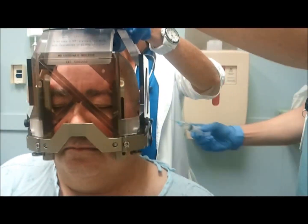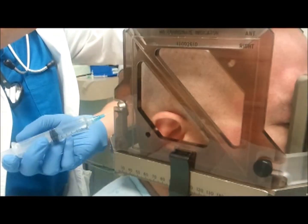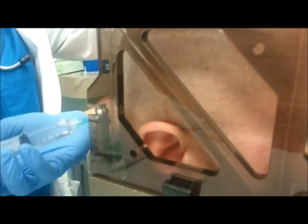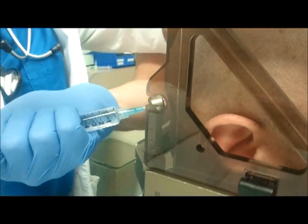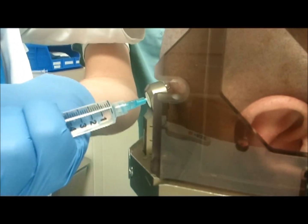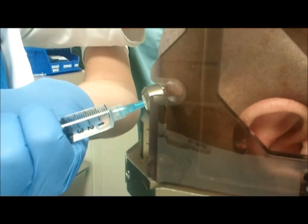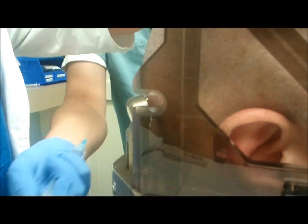We'll move to the last one, which will be here on the right side in the back. One, two, three, and the last poke. One, two, three, and the last poke. One, two, three and a half. All right.